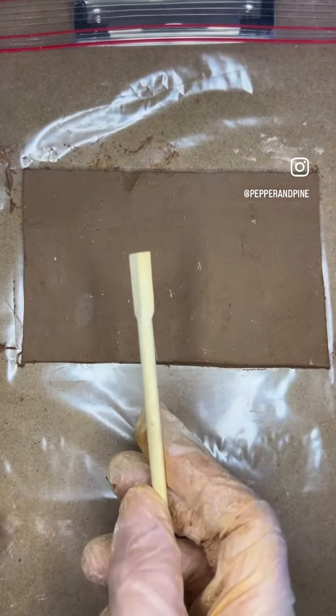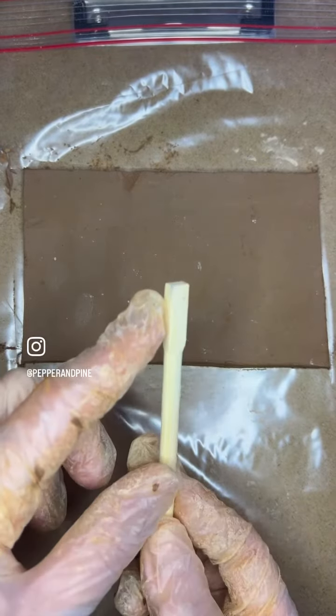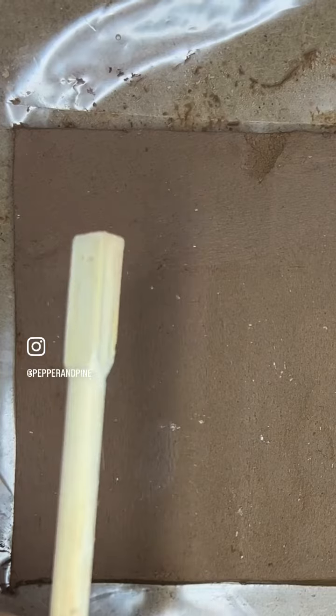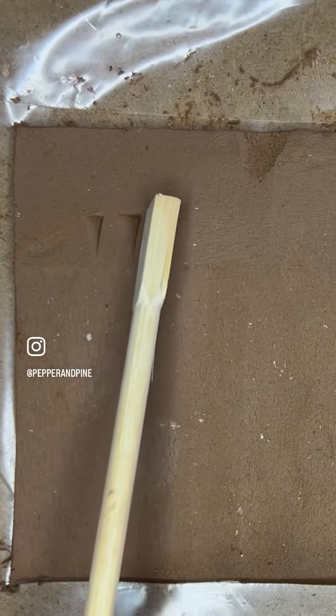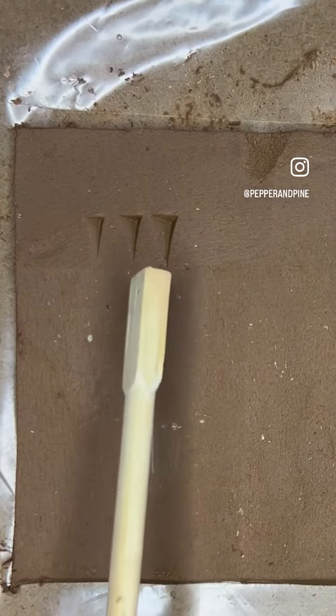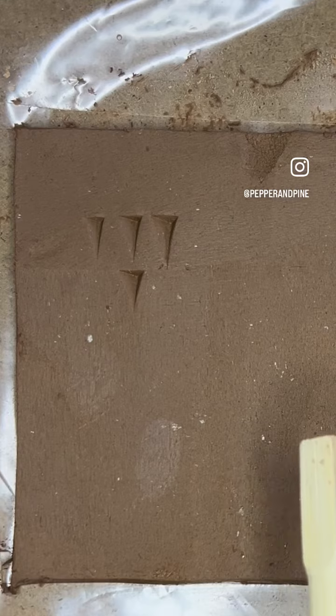We're going to start with three short strokes and we're just going to press with one corner into the clay gently. So we're going to do one, two, three, and then we're going to add one more underneath. And this is going to be for the sound 'shot'.